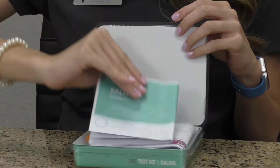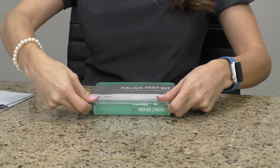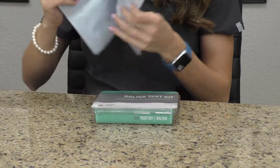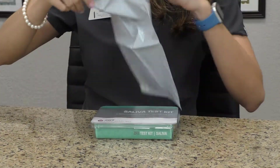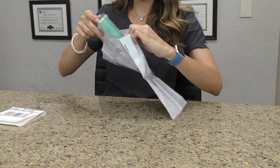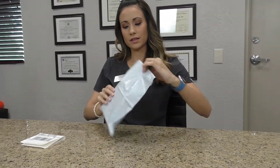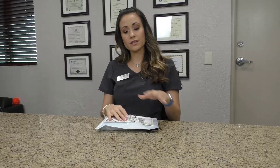We're going to put the information in there, then close our little kit up, grab our shipment bag, put the whole kit inside the bag, and close it up. Then right on the front, we grab our shipping label and place it there. Once we've done this, just go to your local UPS and drop it off.